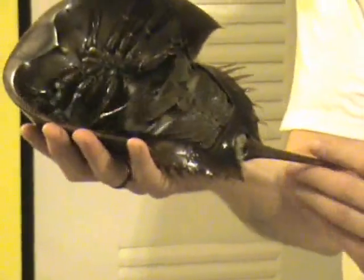This is the Horseshoe Crab tail. The tail is very, very hard and brittle and very sharp at the end, so it's very easy to get poked by it.